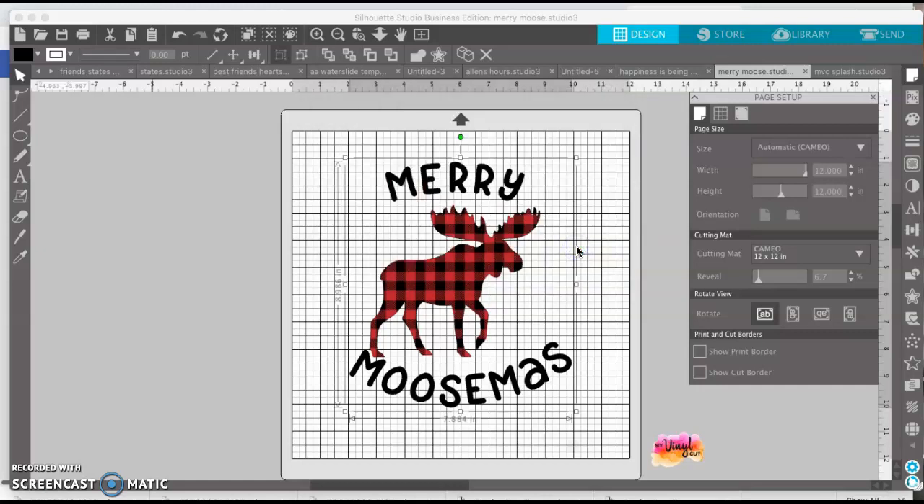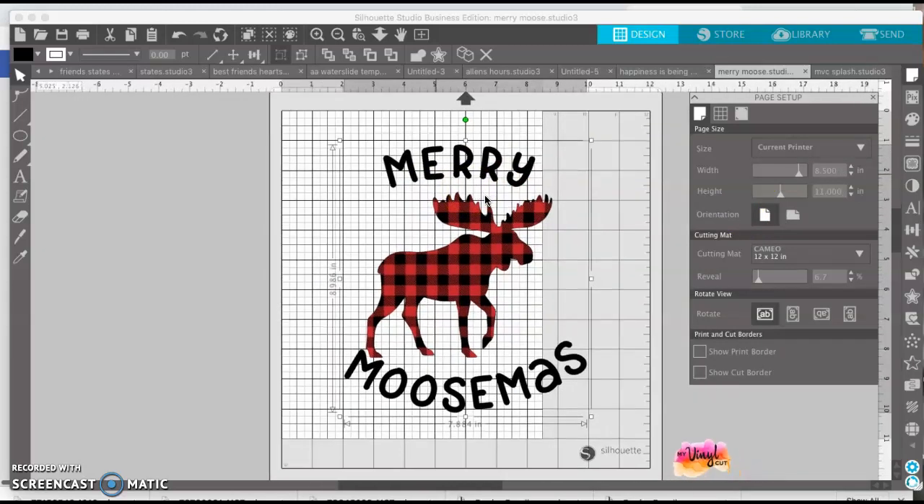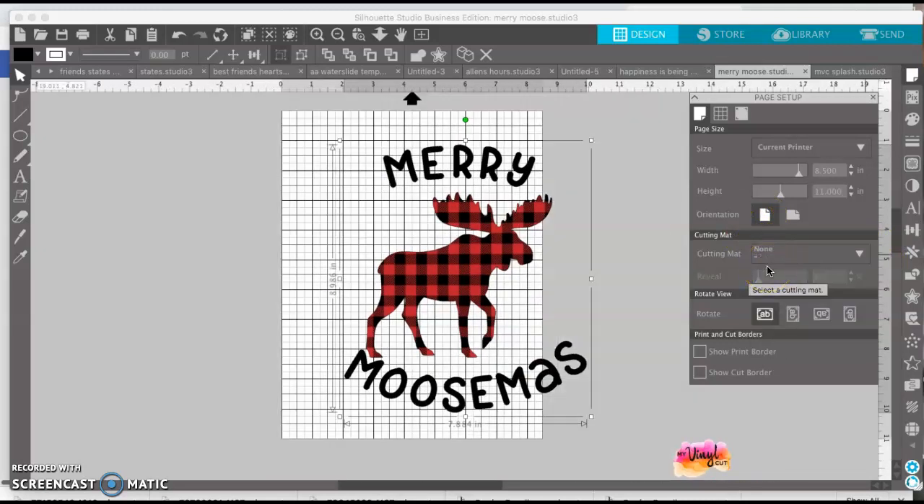I want to change my orientation to portrait, so I click OK. Now when I go to current printer, it changes the size of my paper to match what's in my printer. Make sure the orientation is portrait, and I'm not going to use a cutting mat, so I'm going to turn that off.